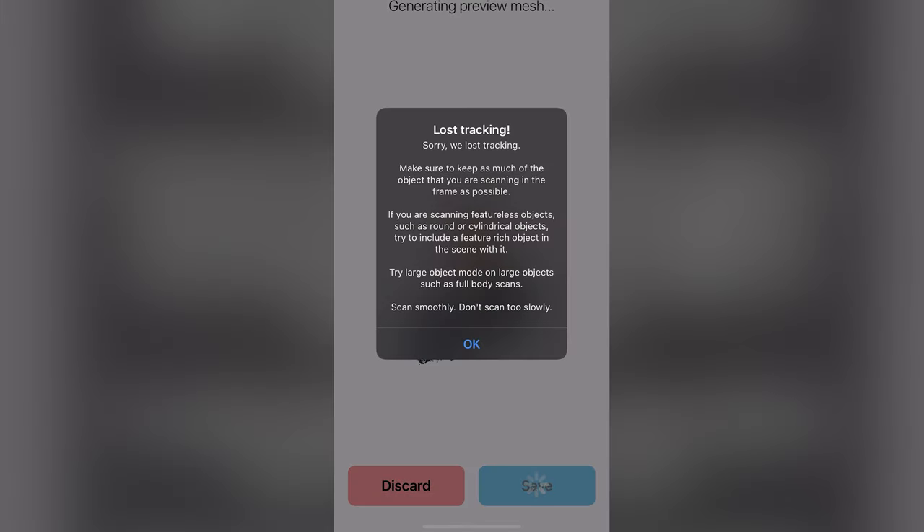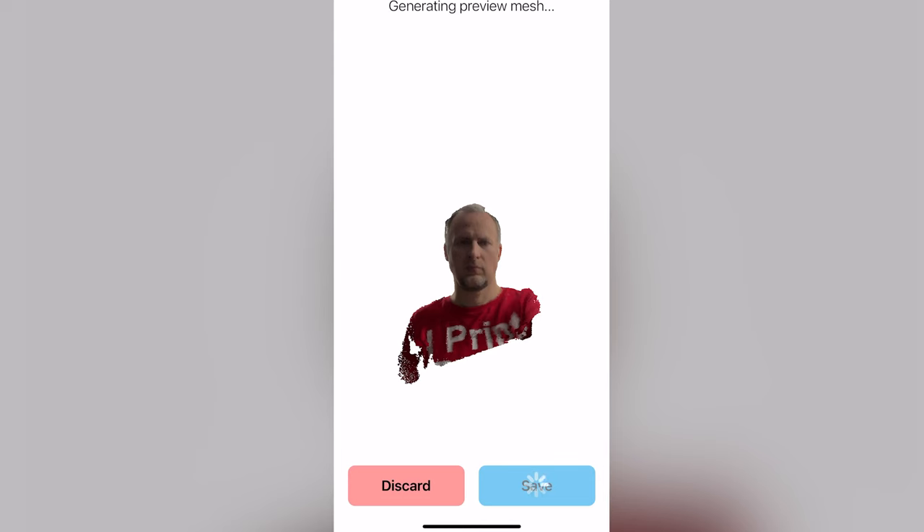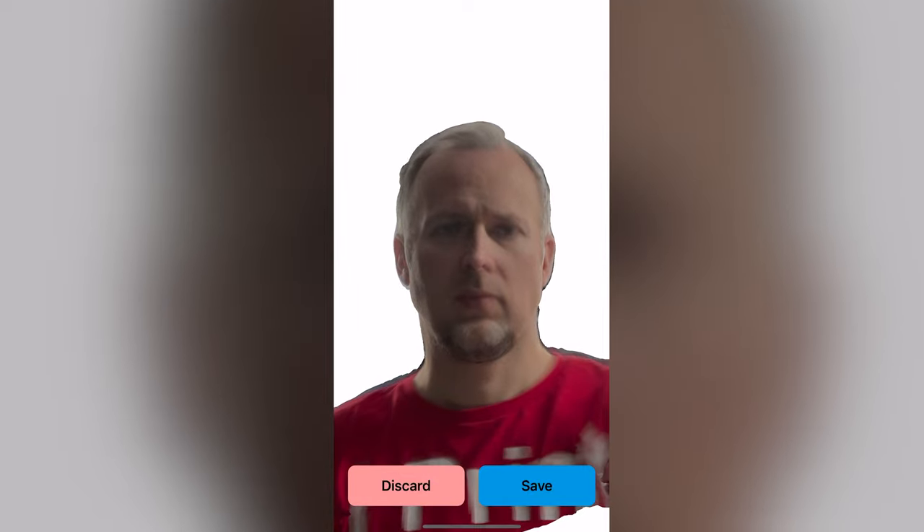While you're doing the scan, the app will trigger the vibration motor of the phone every second to signal you that everything is okay. It will double vibrate once you move too fast and it loses tracking. This means the scan has stopped and you'd need to check the result to see if it's usable or if you need to start over. Once you think you've captured enough of your face or the object, hit the circle button again to stop the scan.